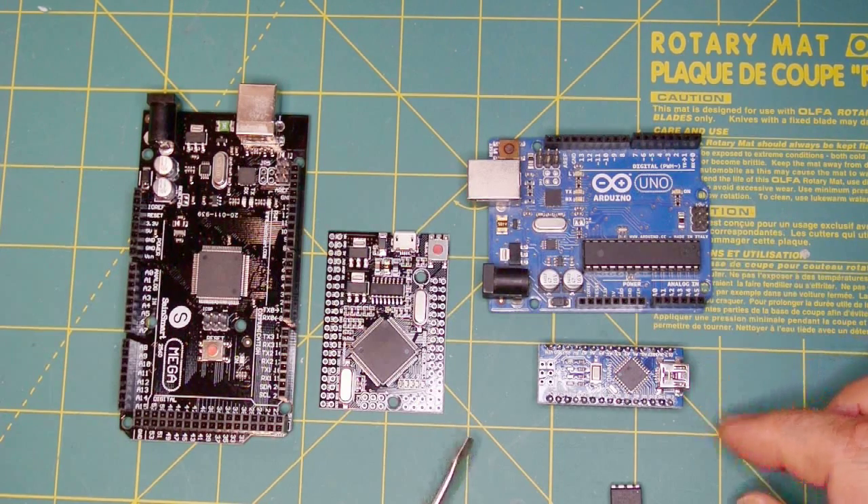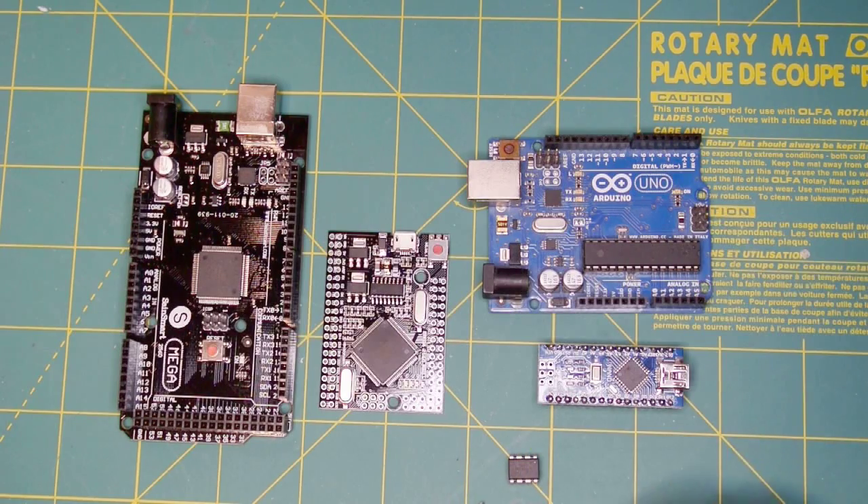Those are basically the microcontrollers I'm using. If you build one of my projects, you'll build it with one of these microcontrollers and then program it by downloading firmware to make it do something. Like any computer, it won't do anything out of the box. You don't really need to be a programmer, but you do need to know a few things.